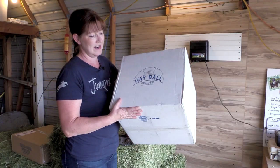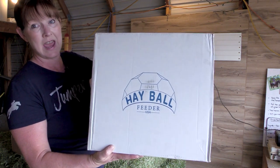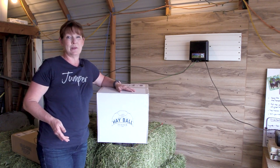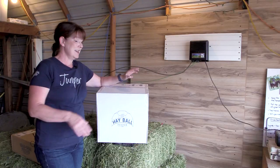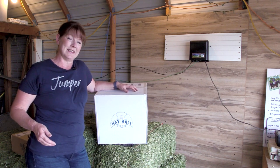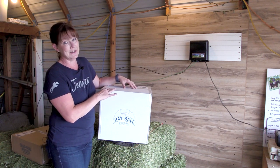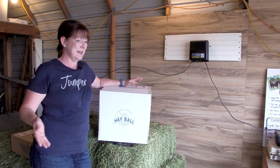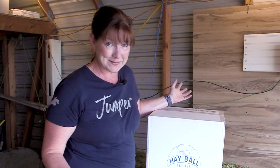Now you might be wondering what this is, and I don't know if you can see in the box, but it says it is a hayball feeder. I got this from Jeffers. They had asked if I would do a couple of reviews on some products, and of course I said yes — I love Jeffers. So this is one of the things they sent me. Yesterday's video was the Lamicell half pad in black from Jeffers, and this is something else I got from them. It's almost like I'm having an unboxing weekend, because I've got some really neat things to share with you.